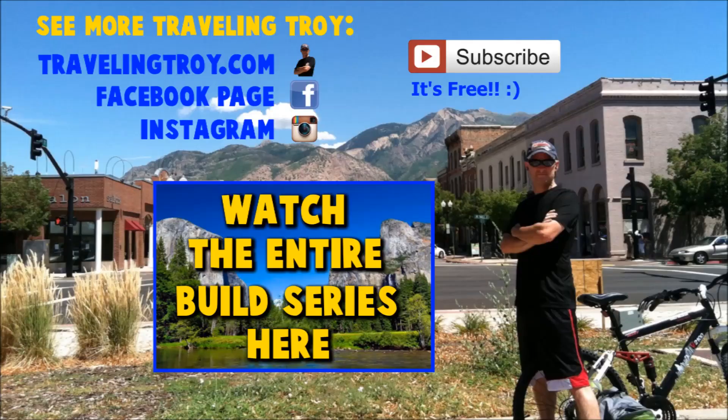Thank you for watching this video and subscribing to my channel, I really appreciate it. If you'd like to watch the entire build series, please click this big box here and it'll shoot you straight over to my build series playlist. Don't forget to check me out on Facebook and Instagram if you want to get some teasers for the next videos — I'll always post up there first. You can also go to TravelingTroir.com for some cool posts. Thanks a lot!